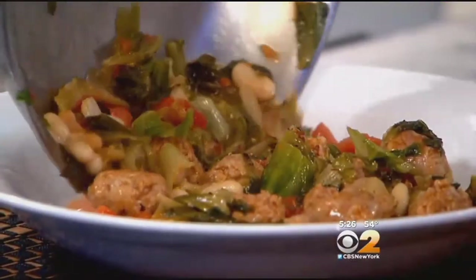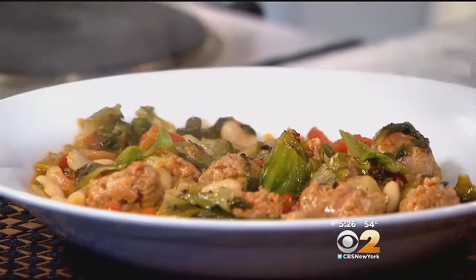It looks good. If you wanted to, you could easily put this with some pasta and it's very delicious, but we're just going to eat it like this. I was thinking about putting pasta in here but I changed my mind — which rarely ever happens. But look how delicious this looks.